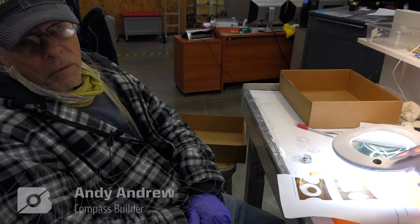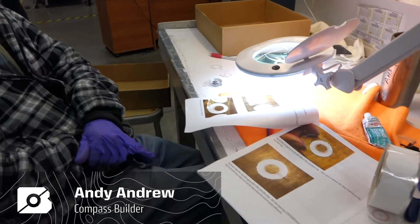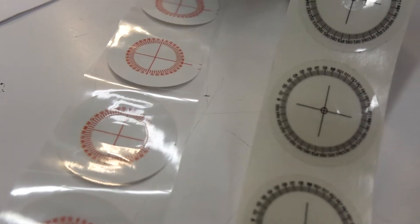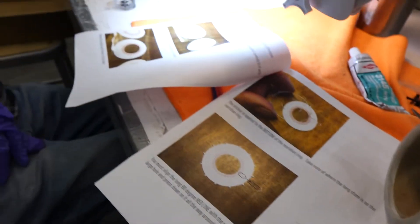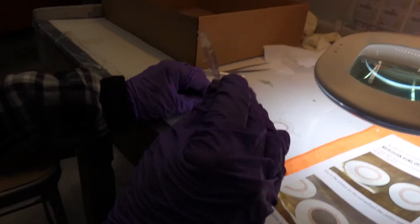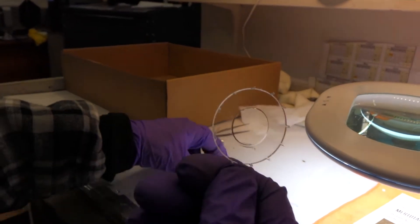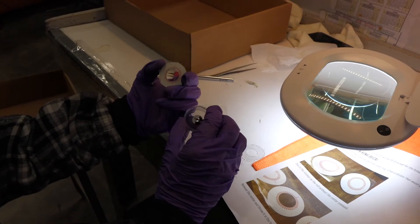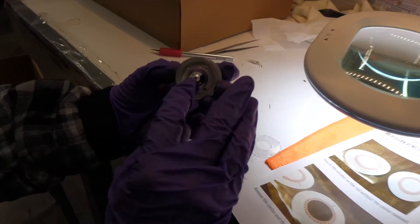Hi, my name's Andy and we're working on a new compass, the Geolite. To get the build on these, we have to put stickers on the meridians and on the compass itself so they line up. This is your meridian plate, which takes a sticker, and it's your vial and it gets a sticker on the back of it, and then they go together like so.